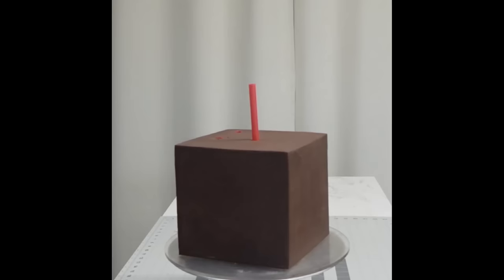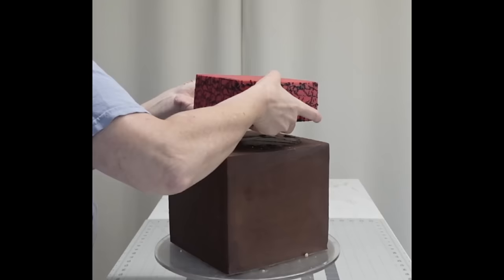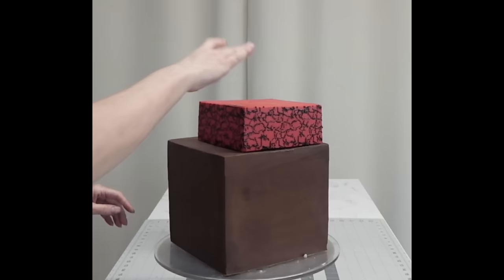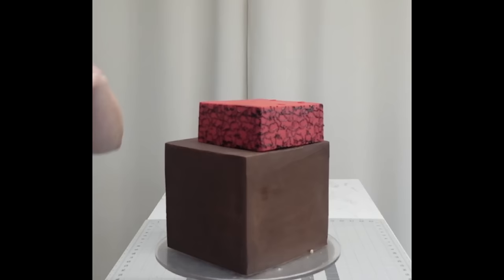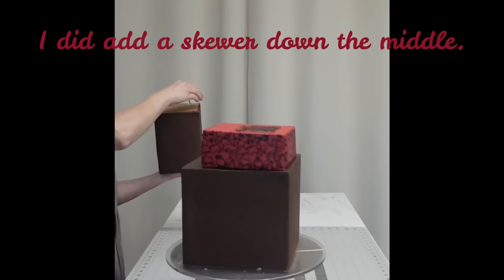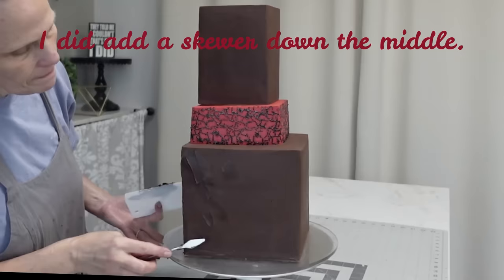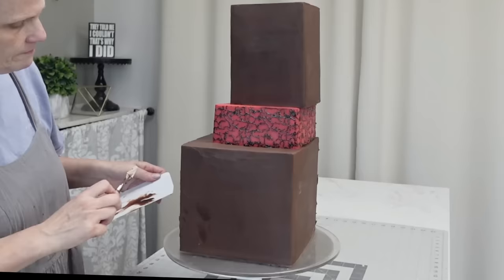Now we're assembling the cake. I didn't show me frosting the top tier but I did it the same way as the bottom — like the middle tier but without fondant. I have four bobie straws, one on each corner. With squares you don't need as many as long as you've got those corners supported. I add a little ganache before placing my middle tier, then put my top tier on. These are askew on purpose — I wanted them a little abstract and not perfectly lined up.